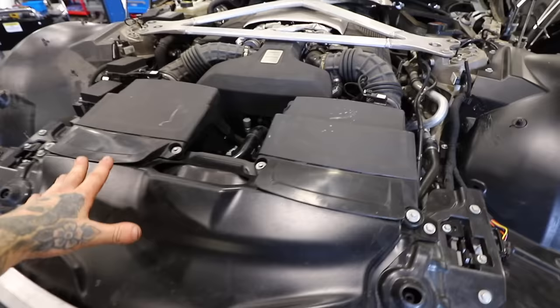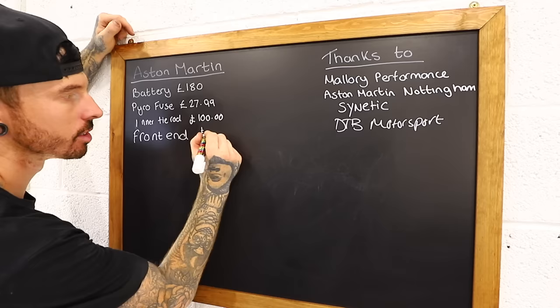Everything bought up to this point has been from Cynetic, totalling £2,210. So far we're around £2,500 to reach this stage — it still looks a mess, but that's about to change.